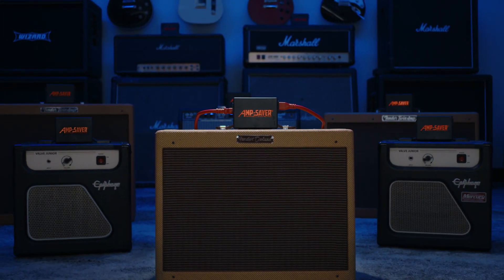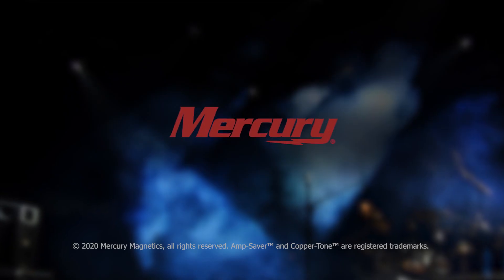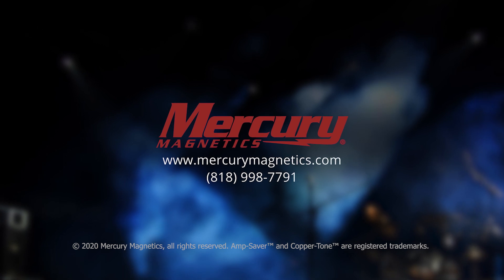To find out more about AmpSaver, contact Mercury today. AmpSaver and Coppertone are registered trademarks.